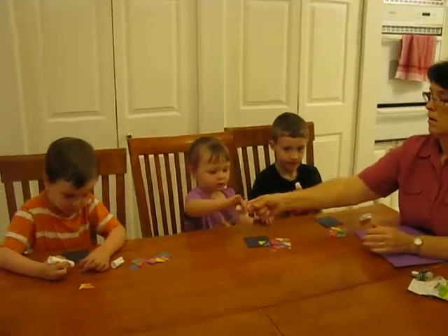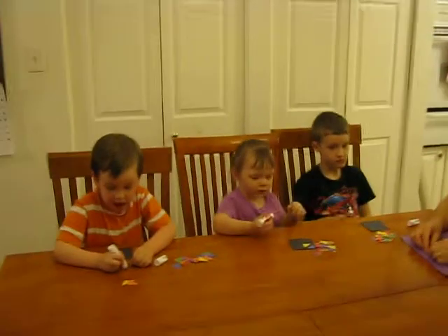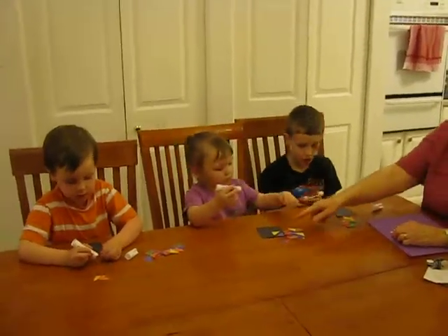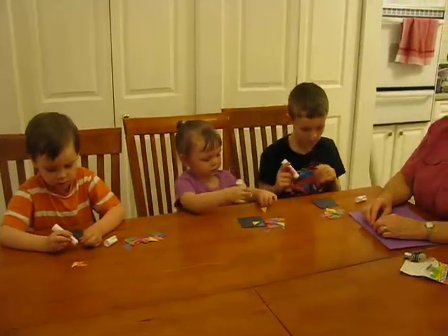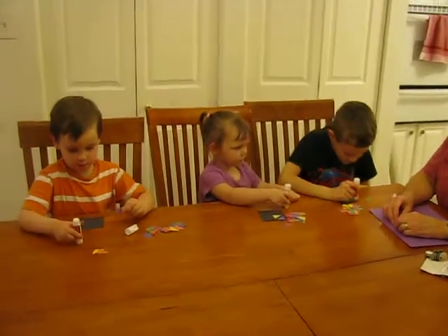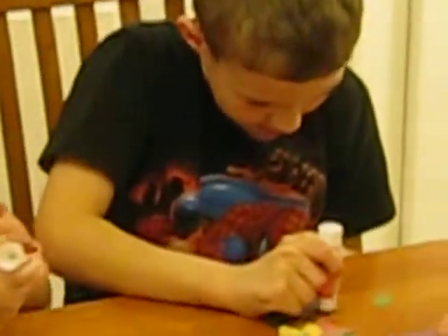We're back and we have glue sticks. Put some glue on your triangles and glue on your square. Make a pretty picture. Put it on your paper.